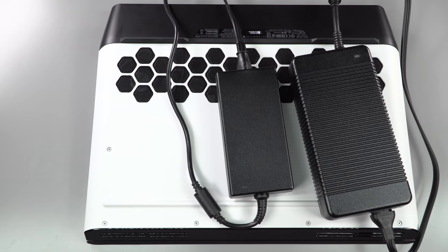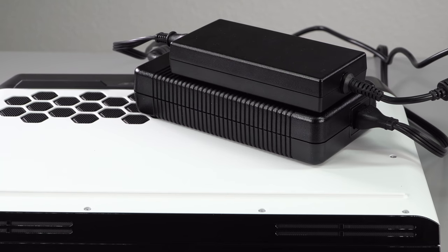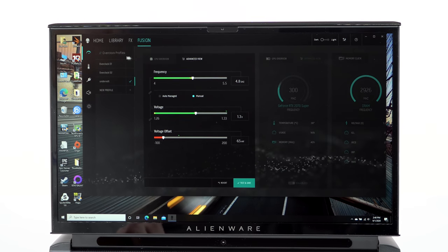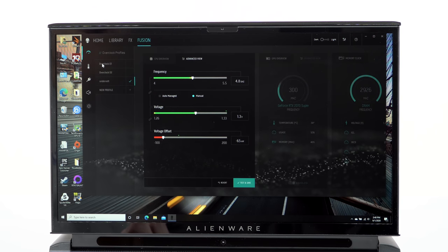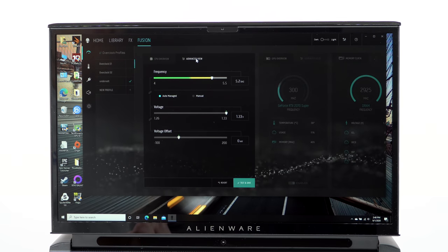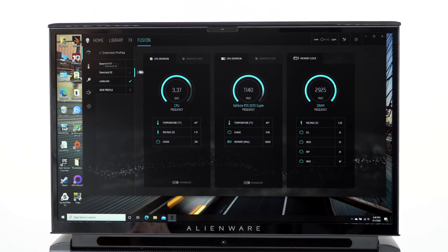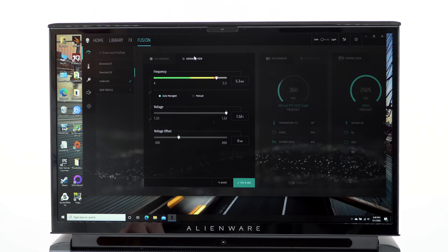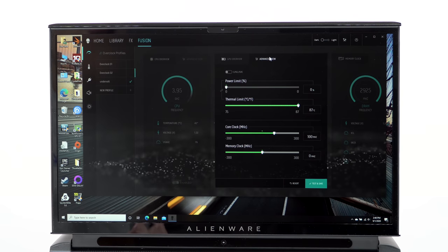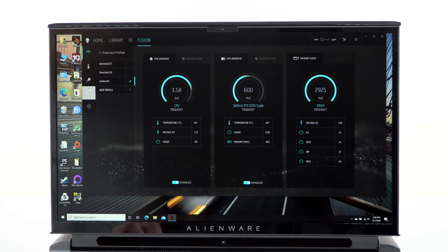In terms of power consumption, with 510 watts total available from both adapters, you might need it all if overclocking. With my tuning — CPU at 1.3V with a -65mV undervolt and 4.8 GHz all-core max — I typically see 300-320 watts total during gaming, with the CPU using around 120 watts and the GPU using the rest. It's a lot of watts through a laptop, but that's what happens when plugged in.